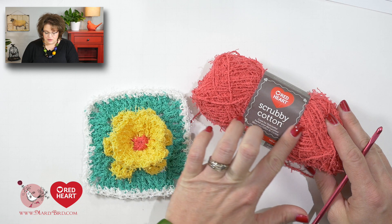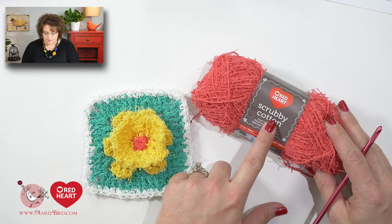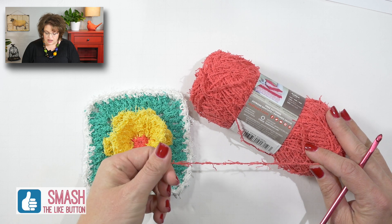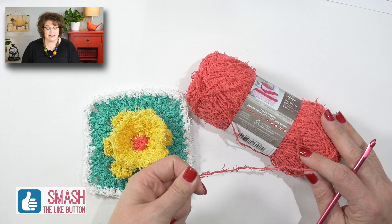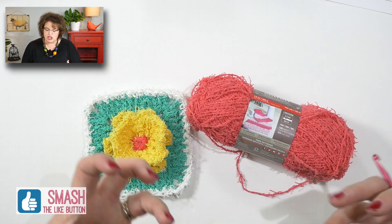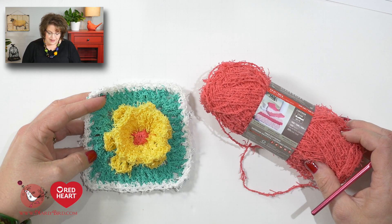Scrubby Cotton is a brand new yarn by Red Heart and it has all the things you love about the scrubby yarn, except now it comes in 100% cotton, which means it is much more like the typical cotton yarn you are used to using for dishcloths. It will not dry as quickly as the regular scrubby yarn because that's made of polyester, but this one will give you the really nice softness and cushiness that you love of cotton yarn.